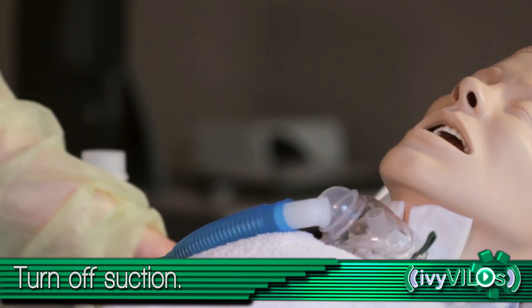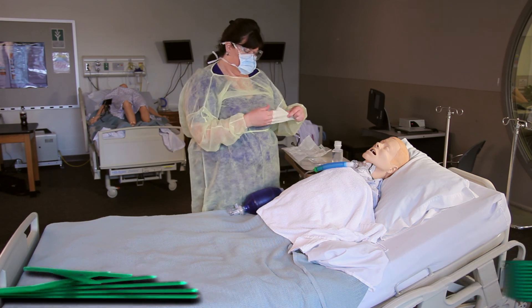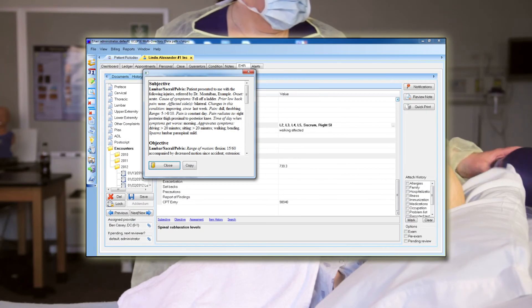Turn off suction. Assist patient to a position of comfort. Remove gloves. Put equipment back appropriately. Document in patient's chart.